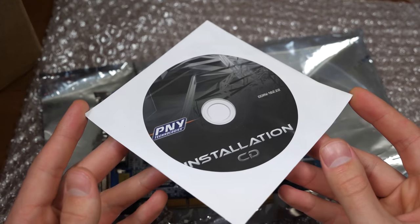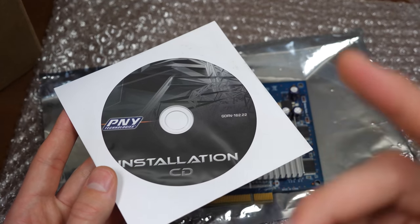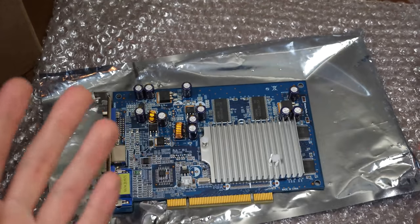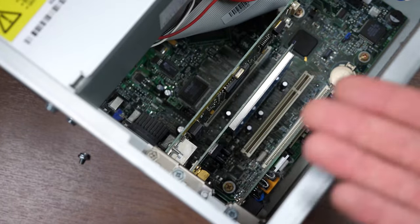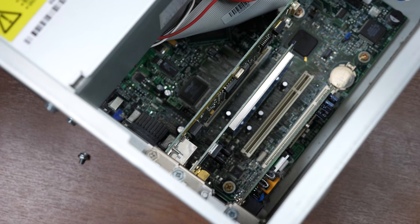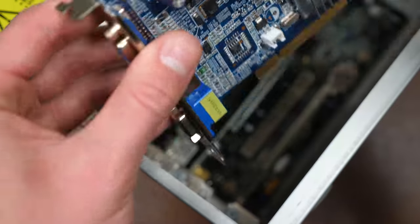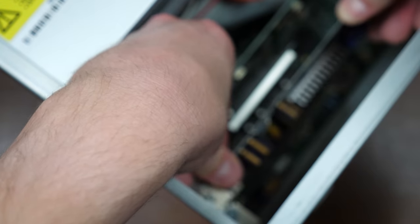He told me to try the drivers on the CD within Windows 98 first to see if they work, so we're going to try that out. But first we have to get the card installed. So we've got the 98 PC opened up here, we've got that one free PCI slot, and it's going to work just fine for the GPU. Let's slide it on in — and that's in, my friends.